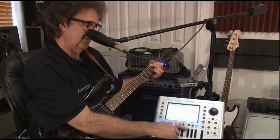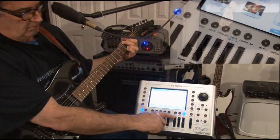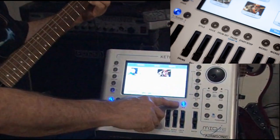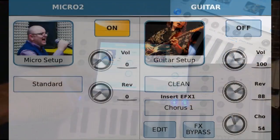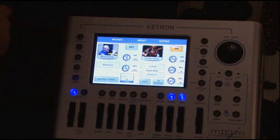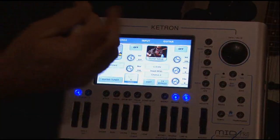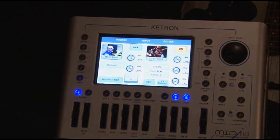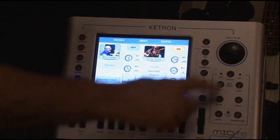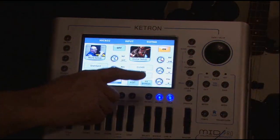You go over here to the button that says Microphone 2, and you push this button and hold it down, and what happens is it opens up this screen right here. You see it says guitar — the guitar is on. If I turn it off, you can see it completely kills the guitar. But if I turn it back on, then we can go ahead and adjust the volume.